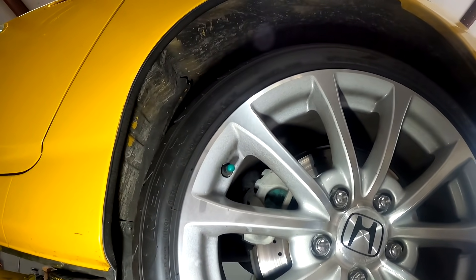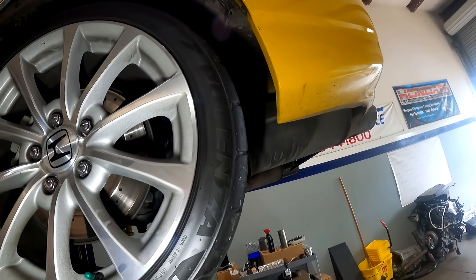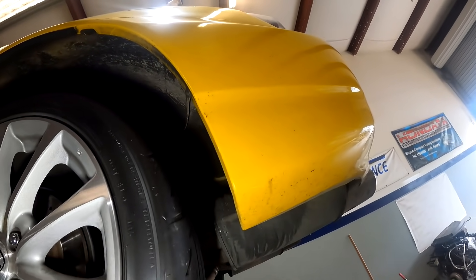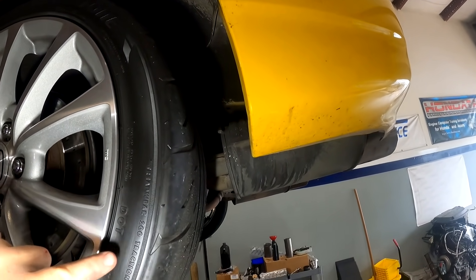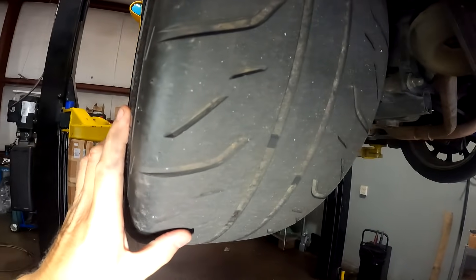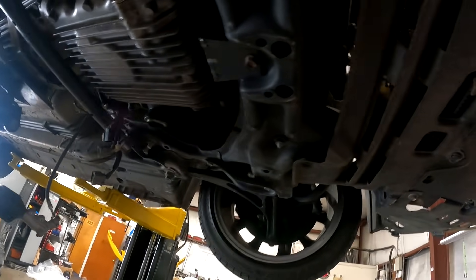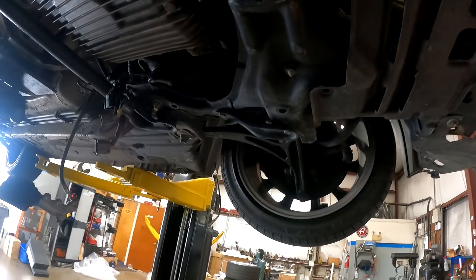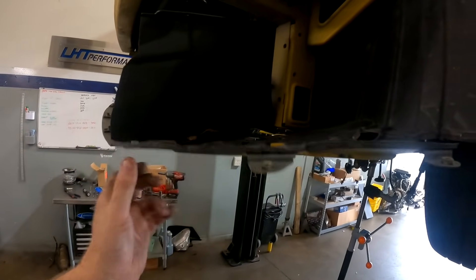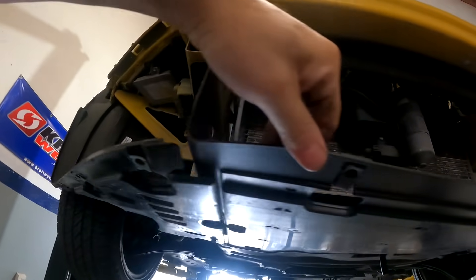Compare that to the RE71R on the back - that's a 200 tread wear tire, and it looks like a proper sports car tire. The bolts on the subframe are all different lengths, so this car has been put together with parts from a 2004/2005 and a 2006. Some bolts were in place, some were not - it's all mismatched.